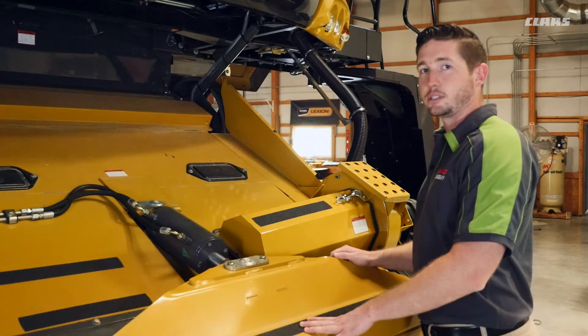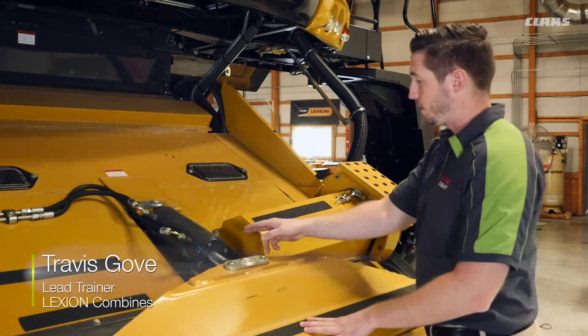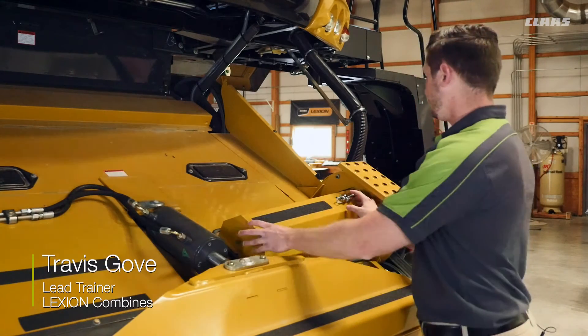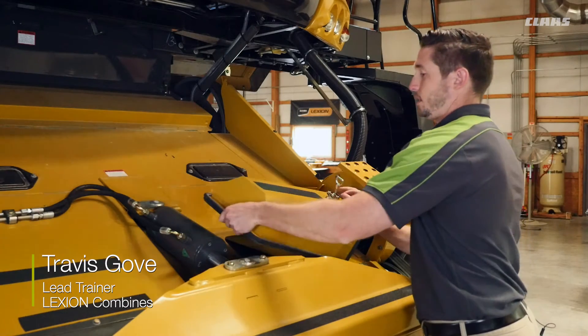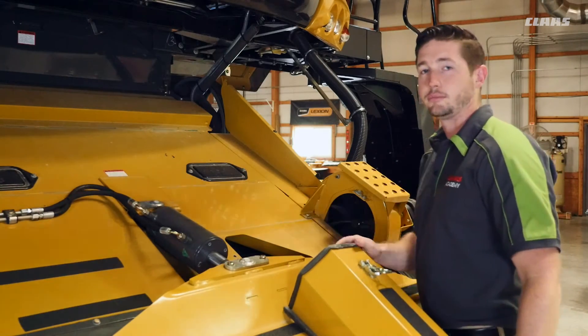We're on the front side of the feeder house here. We're going to talk about a 10 hour service interval for our dust extraction fan. We can remove our bolt on the side here and our latch, get this cover off, and then we can clean out all the debris in this area every 10 hours.